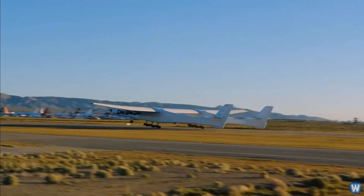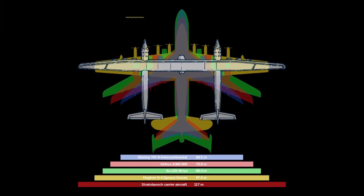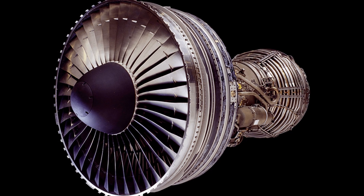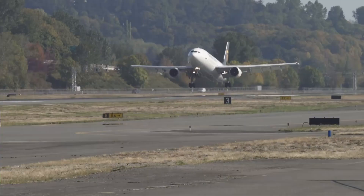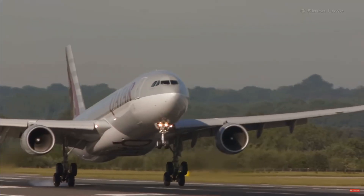The Falcon 9 would be launched from the Stratolaunch aircraft, which is actually the biggest aircraft in the world by wingspan. It is powered by Pratt & Whitney PW-4000 engines, which is one of the more popular commercial airliner engines. It powered aircraft such as the A300, A310, 747, 767, MD-11, A330, and 777.